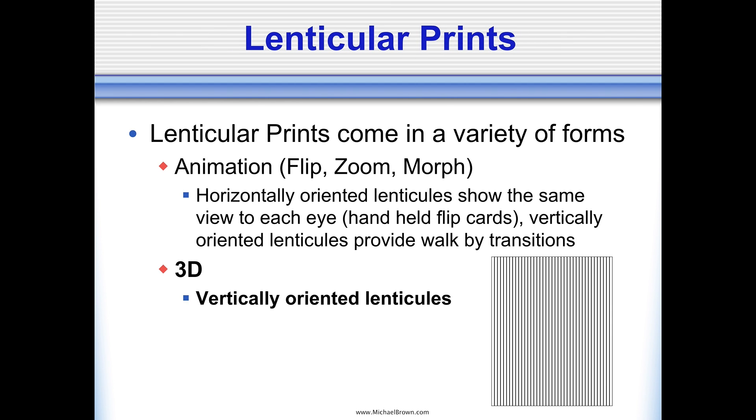Those were the primary limitations of lenticular, but the benefits are just fantastic. Now lenticular prints come in a variety of forms. There are prints that animate, so as you rotate a print or walk by, it might flip from one scene to another. There could be a zooming effect or a morphing effect. Such prints are usually made with the lenticules oriented horizontally, and you would rotate the card up and down to see the flip, zoom, or morph effect.